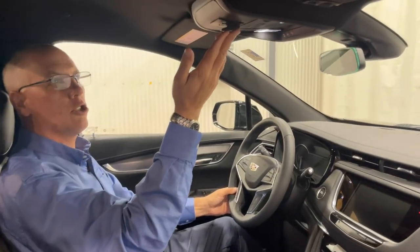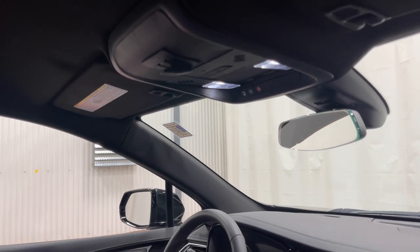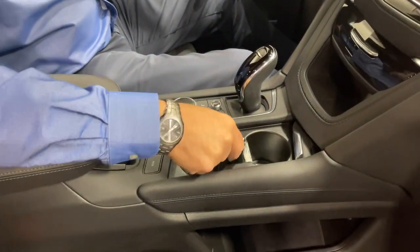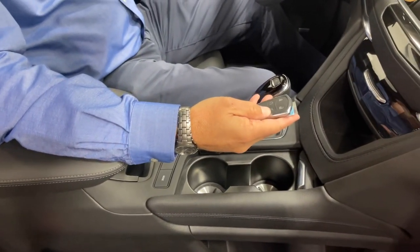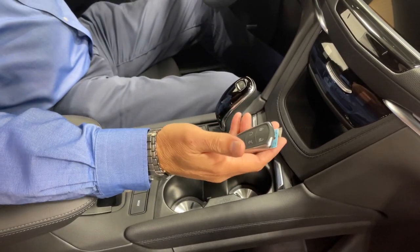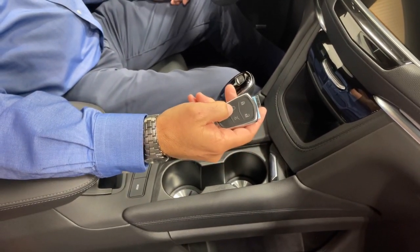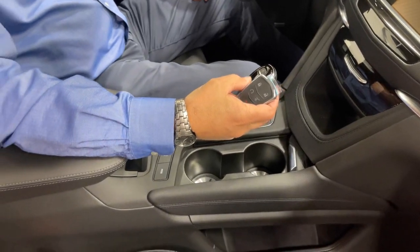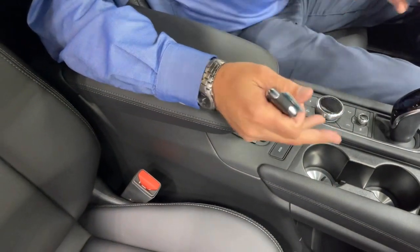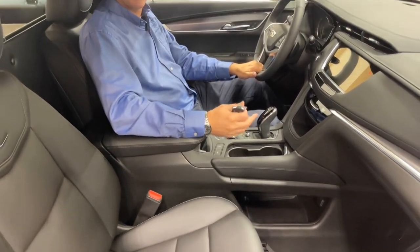We have the strobe switch up here, which activates the front and the fender strobes at the same time. Typical Cadillac has your hidden drink holder. Another nice option is this does come with remote start, so if you have the keys with you on a colder or hotter day, just simply push the remote start button to let the air conditioning run. Your USB ports are located in your center console for Apple CarPlay and Android Auto. Just very easy, very functional vehicle.